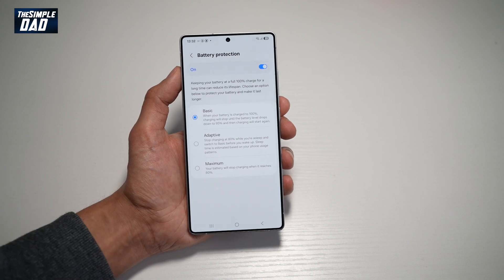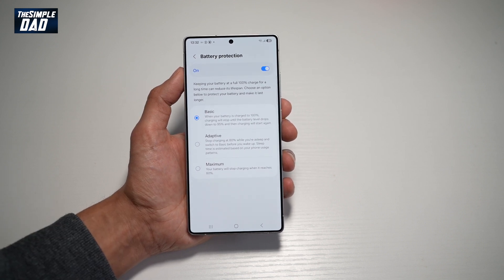The last option is Maximum. With Maximum, your battery will stop charging when it reaches 80%.